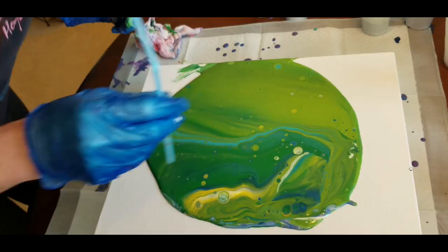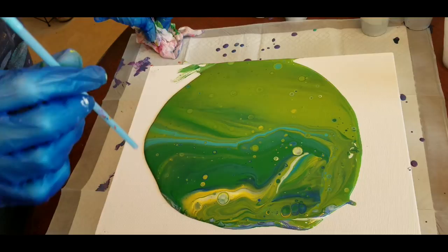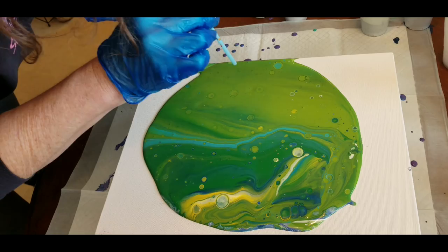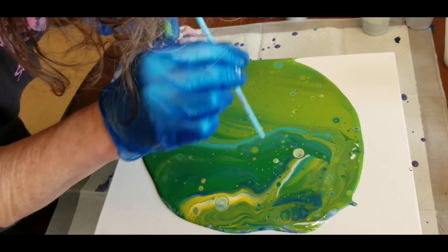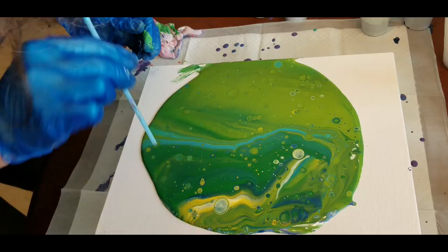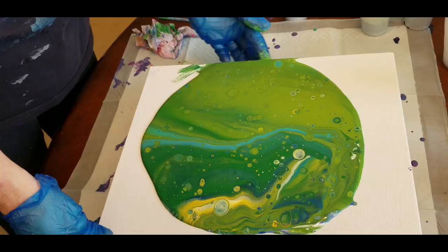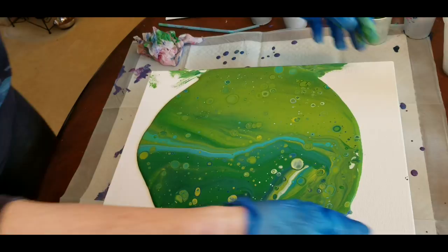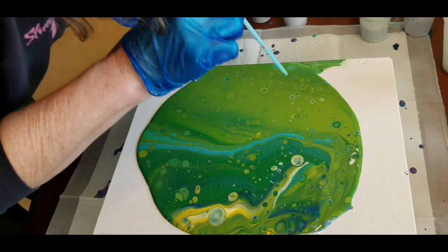I don't have my heat gun or heat torch here, and I'm not going to use a blow dryer because that will dry the surface of the paint. So I'm just using a straw with my breath to pop little bubbles that I see. These are sticky cups because of the glue, I do believe.